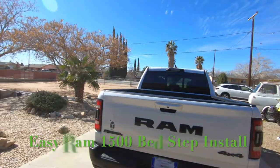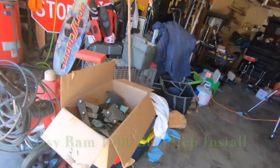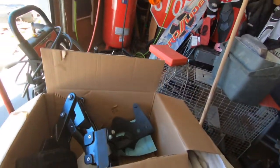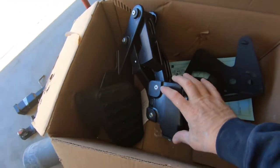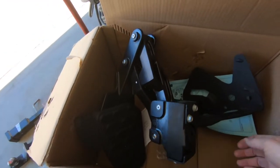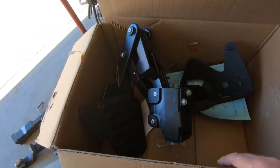Hi, this is Larry with Man Cave Mayhem. Behind me today is my 2021 Dodge Ram Rebel that I affectionately call Rex. When I bought this truck I didn't have a step. I was dumb enough not to negotiate in one of these really cool steps that come with these Rebel trucks. So I ordered this step and I wanted to go real quickly through this with you.